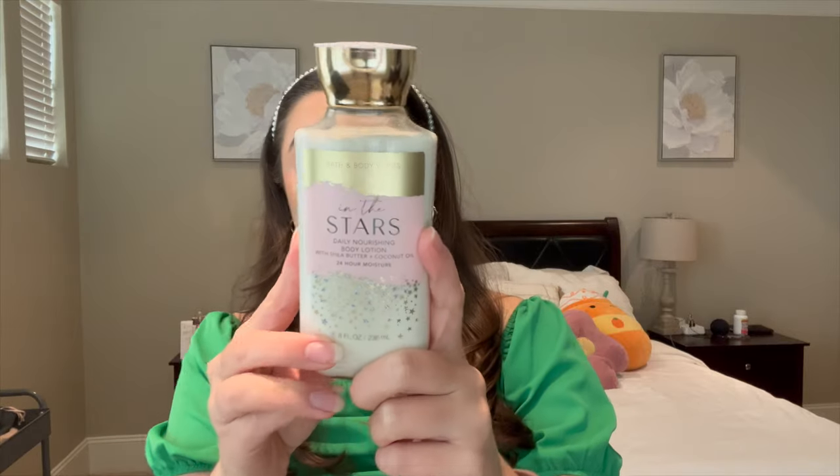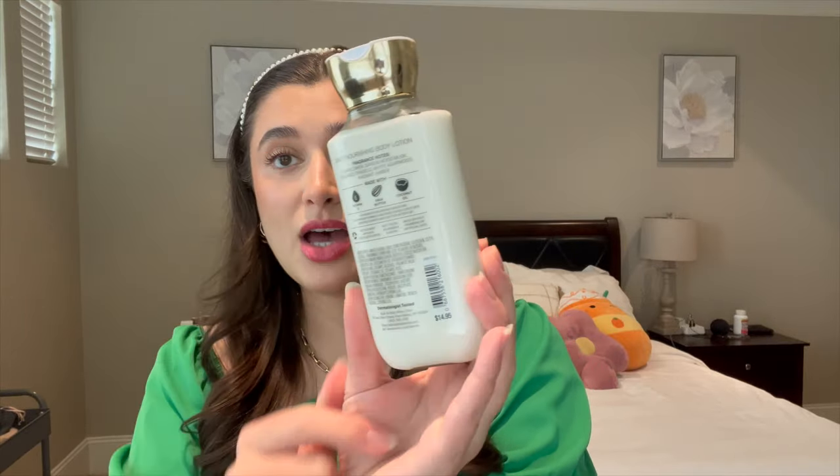The body lotion is completely unused as well — it's a full size and I marked it right at the top. I'm very excited to start using this one.